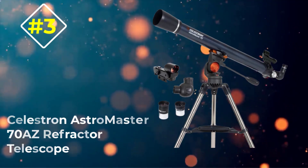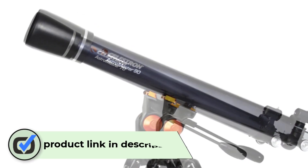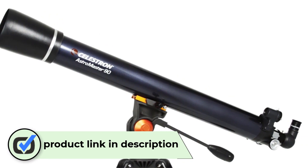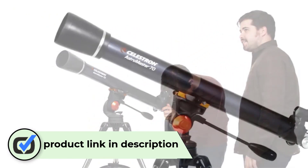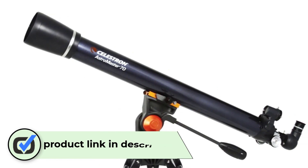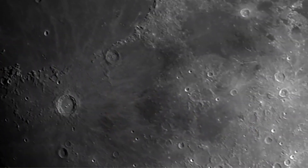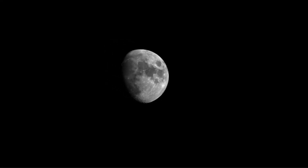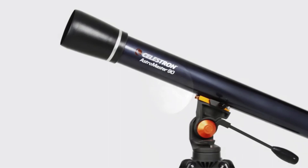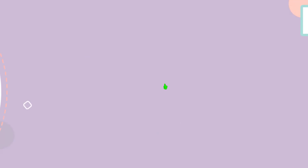Number three: the Celestron AstroMaster 70 AZ refractor telescope. It has a lot of value at a price that won't break the bank. This model has an alt-az control with a clutch that allows smooth and easy pointing so you can easily zero in on the star or planet you want to view. It's also easy to assemble as it doesn't require any tools and uses simple connections to get the job done.